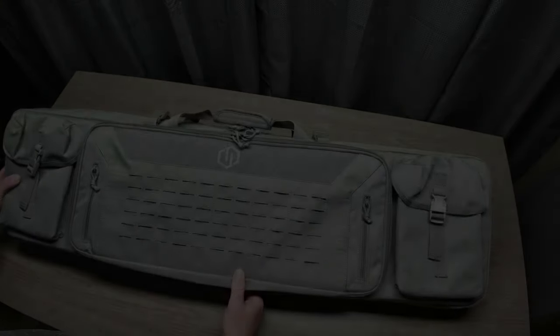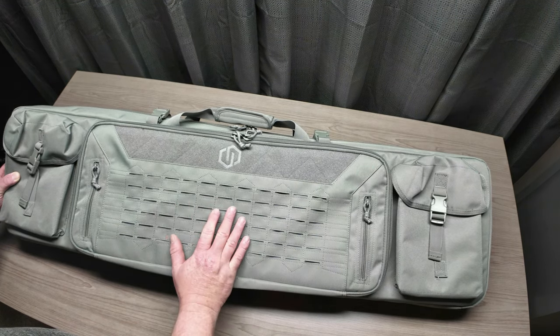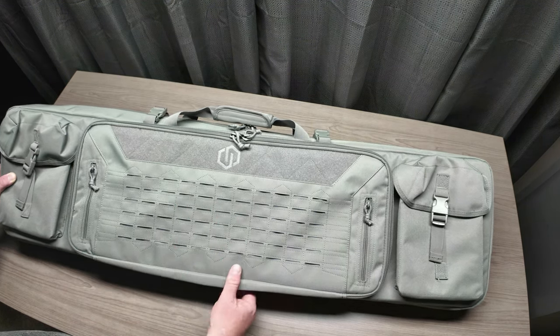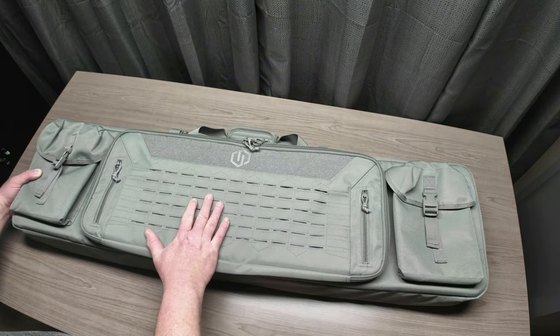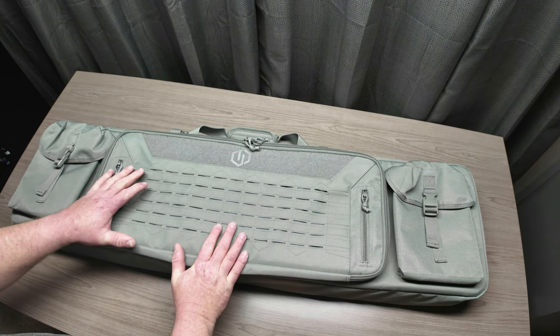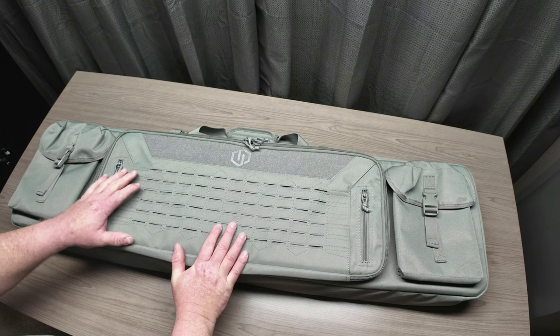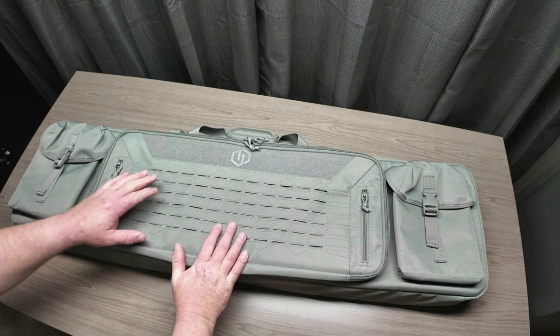We got our bag out of the plastic and this is the Savior Urban Warfare bag. I went with the 46-inch bag and I'll explain why in a second. You can get this in five different lengths — let me bring that up on the screen so you can see all the options on this bag.